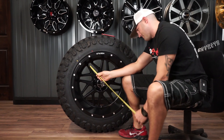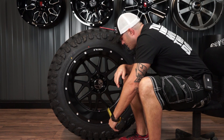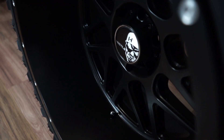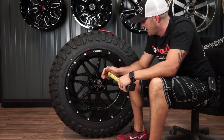So this is gonna be a 22 by 14 wide, and that's gonna be a negative 76 offset. With that 14 wide negative 76, they're gonna get a pretty healthy lip out of it — just short of seven and a half inches, probably seven and three eighths. You get more than the bolt face for sure on this 14 wide, so it gives it a nice healthy lip.